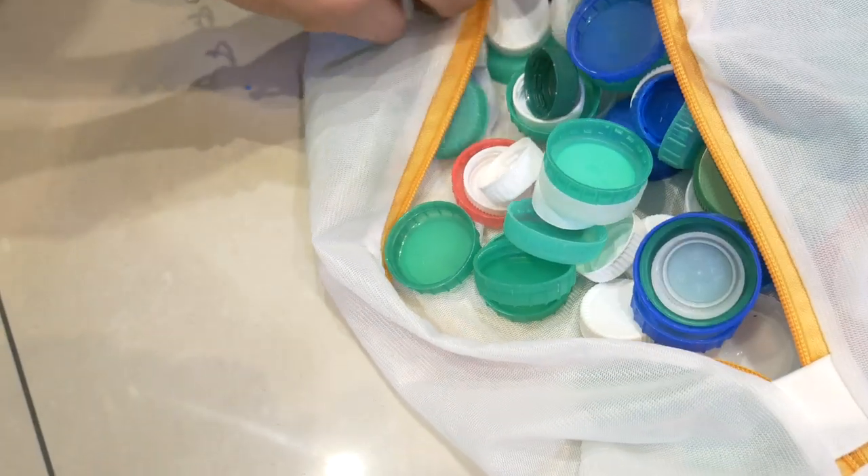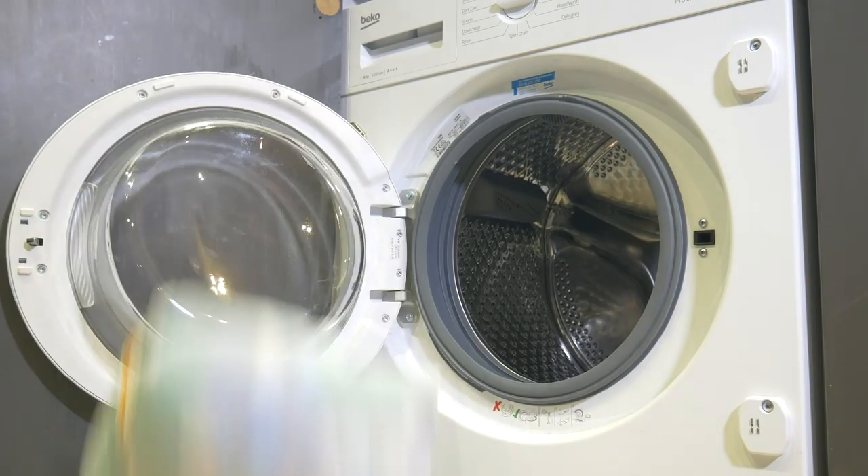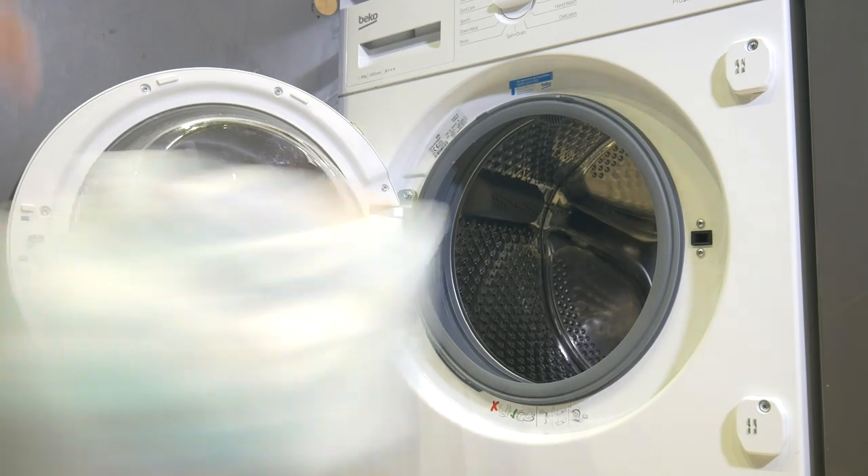The quickest and easiest way we've found is to use these mesh bags, which you can fill up with plastic and chuck in your washing machine. Usually a rinse cycle will work just fine, but if you do have something that's really stubborn, drop in a little bit of detergent on a low temperature wash, and that will get rid of any extra dirt. If you do use detergent, be sure to give that a quick rinse at the end, just to make sure there's none left on the plastic.